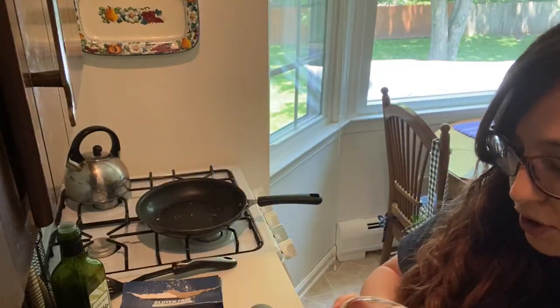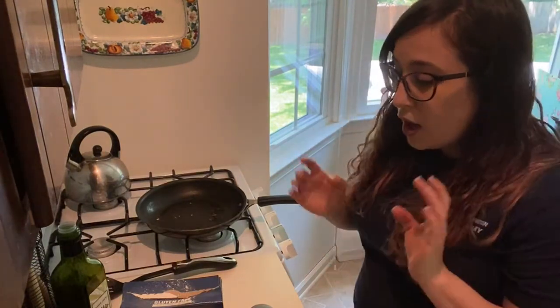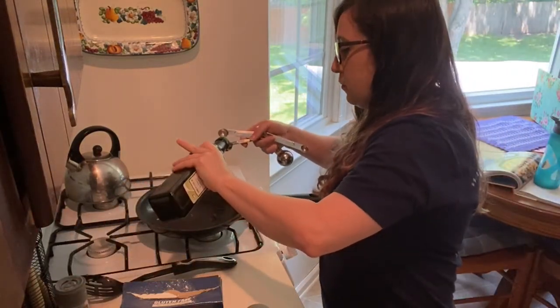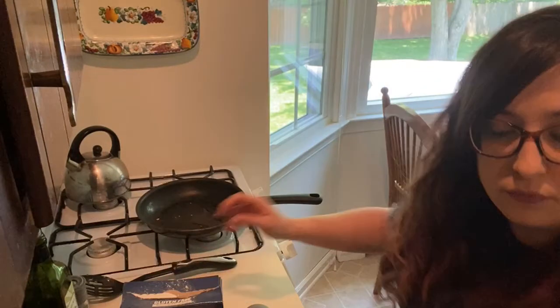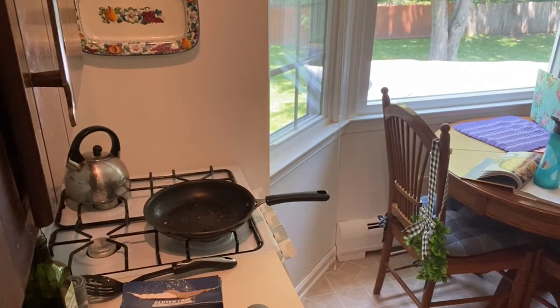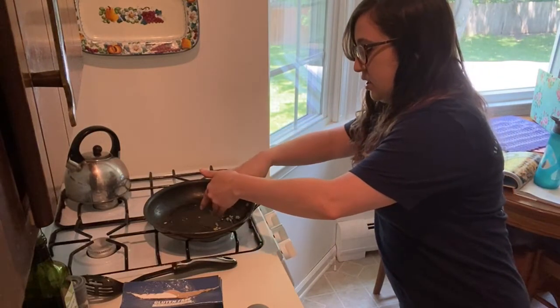Next I have some garlic all chopped up. I'm going to get that nice and aromatic on my stove with a little bit more avocado oil. I'm tossing in the minced garlic — I don't want it to burn, garlic burns very quickly, and my pan is already pretty hot from cooking the squash. So I have it on low.